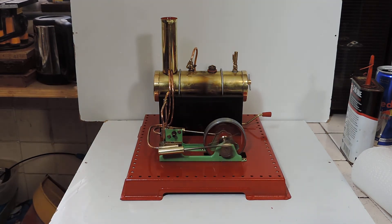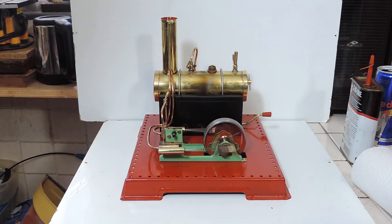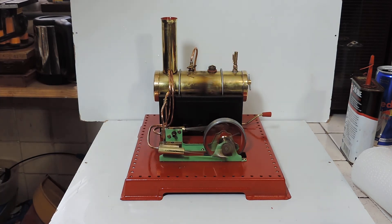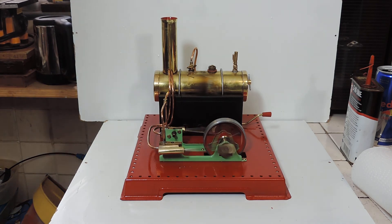Yeah, I'm well pleased with that. Not bad for a £23 pile of scrap bits, and it looks pretty good to me. Anyway, there you go — one restored Mamod SE3. I hope you enjoyed the series of videos and I hope it was useful to anyone else thinking of restoring a model steam engine.